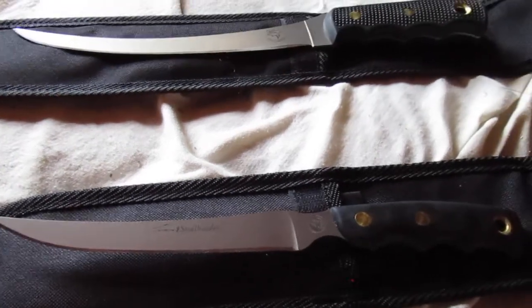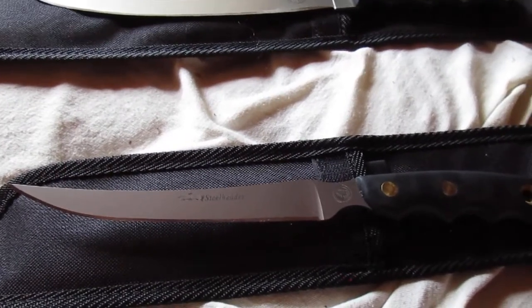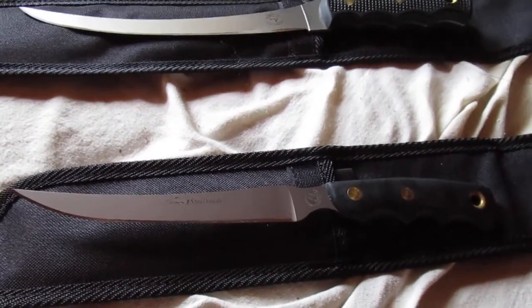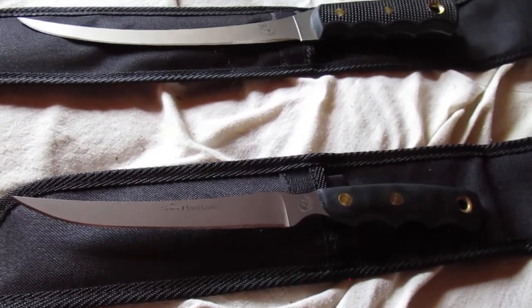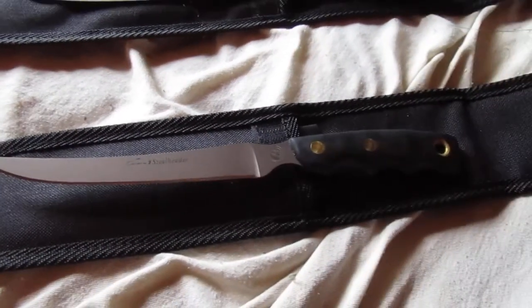Hello YouTube, this is Night Wave 37 here today. I got a couple of items to review that no fishermen should be without. Obviously, catching fish, you're gonna need a couple of good fillet knives for different sizes of fish. I'm gonna get right into it and discuss the items we're reviewing.